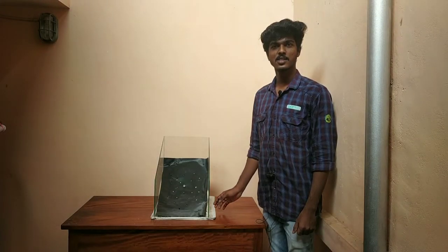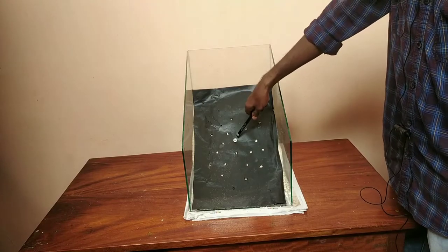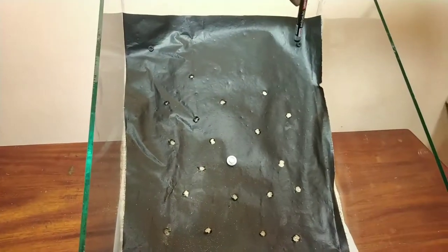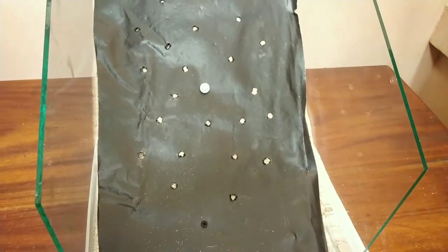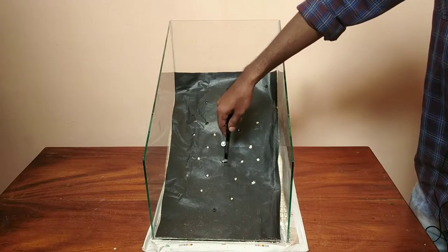We have chosen geomembrane protection as the mitigation method. We have attached the geomembrane to the slope with the help of pegs. We have provided holes of 8mm diameter for the infiltration of rainwater.